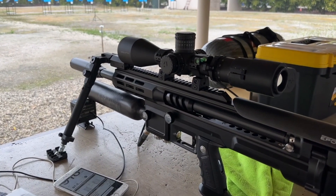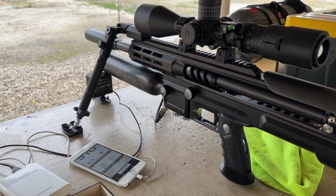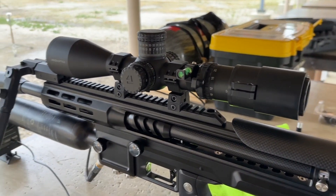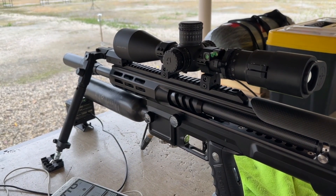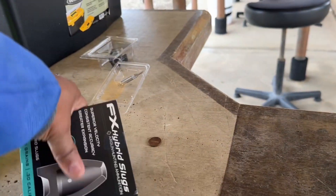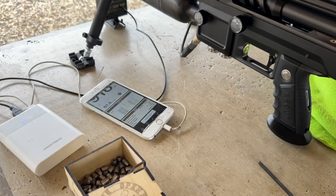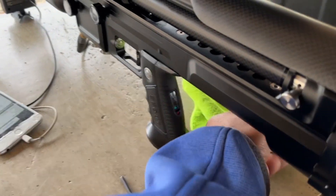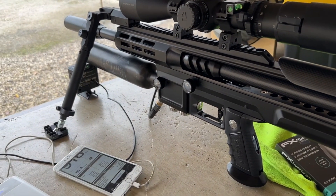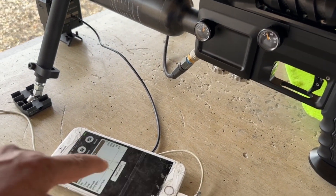Alright guys, update on my Scout air gun. I've been doing a lot of shooting and testing - this gun shoots pellets awesome. But I'm not a pellet shooter, I like shooting slugs. I've been testing two slugs: the FX hybrid slug and the Varmint Knocker 62-grain slug. I'll do a video on those as soon as I get my longer barrel. The 62-grain is pretty heavy but still pretty good. So I'm going to be shooting this hybrid slug.